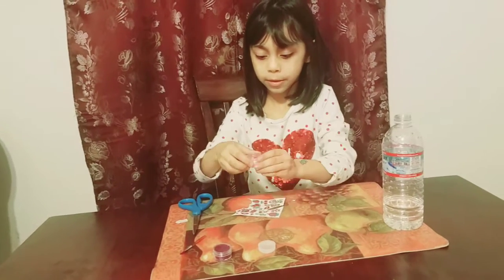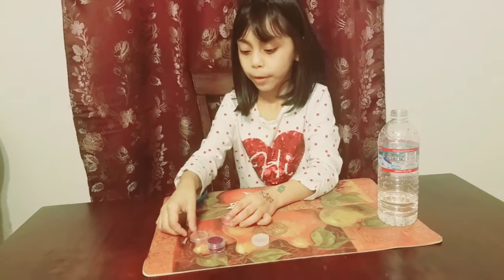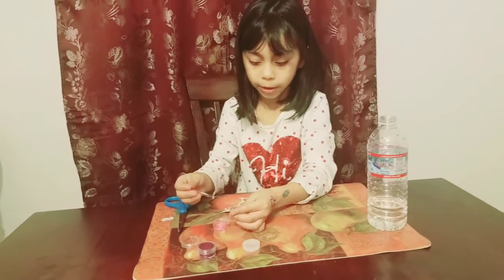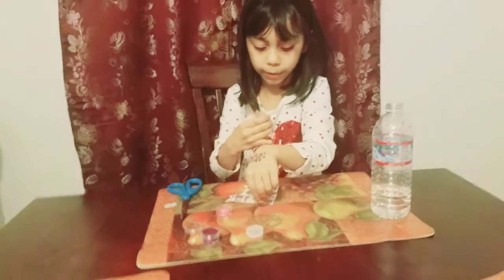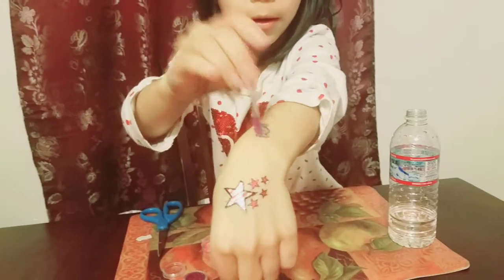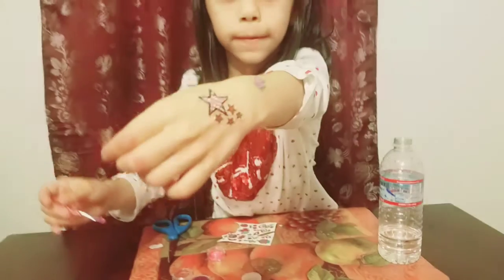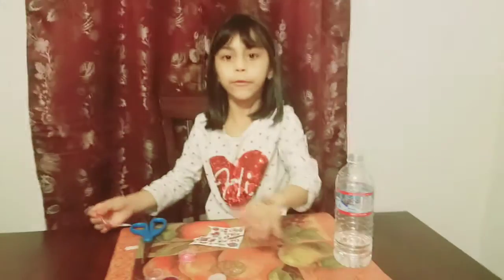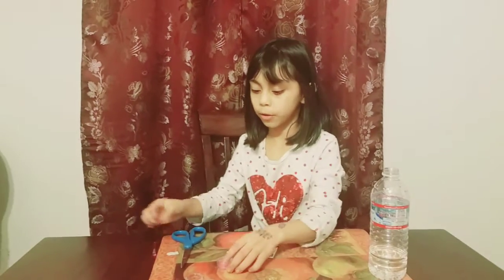We're gonna put some glitter too. I'm gonna need this brush and put some glitter — get some glitter in the brush. You can put more if you want to; I'm gonna put only a little bit.